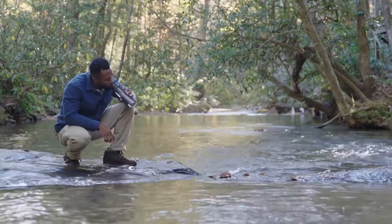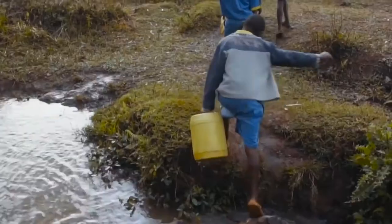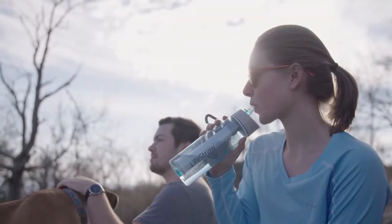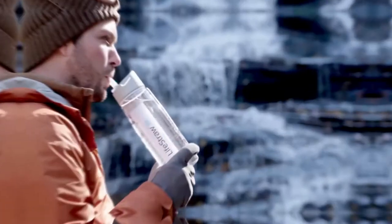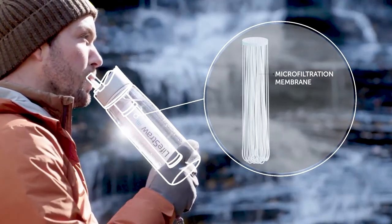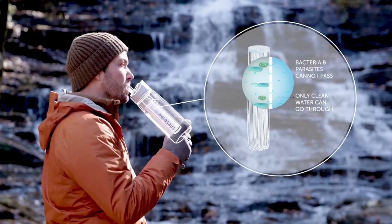Drinking water straight from these sources sounds risky. It's not. We've taken similar technology that we use to provide safe drinking water to millions and just put it here. The LifeStraw Go is available in 22-ounce and 1-liter sizes. With this technology, water passes through a membrane microfilter with microscopic pores that trap bacteria, parasites, and microplastics.